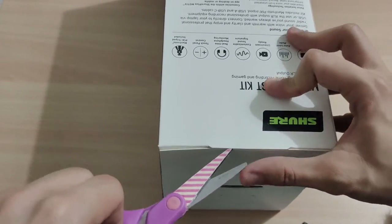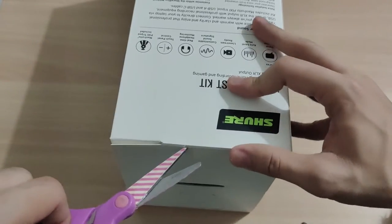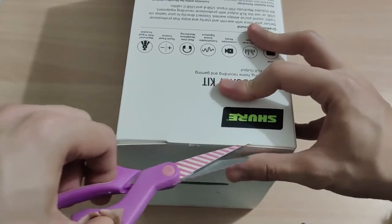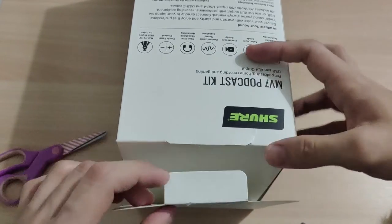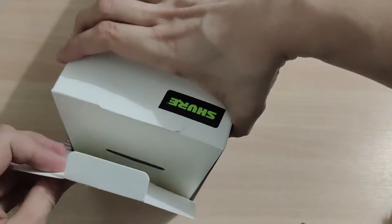This is just an unboxing video. I will try to test it right after unboxing, and I will make a vlog — a reaction video — so you can watch it.